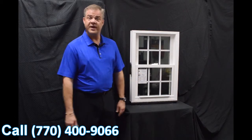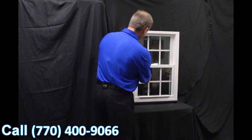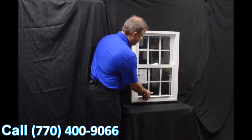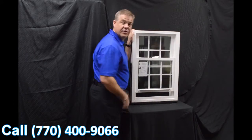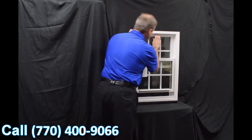Moving towards the inside of the window, the first feature I wanted to point out are the dual vent latches. When we engage these with the push of a button, we bring that bottom sash up and you can vent the bottom sash. Some people prefer venting the top sash — all you have to do is pull the lift rail down.